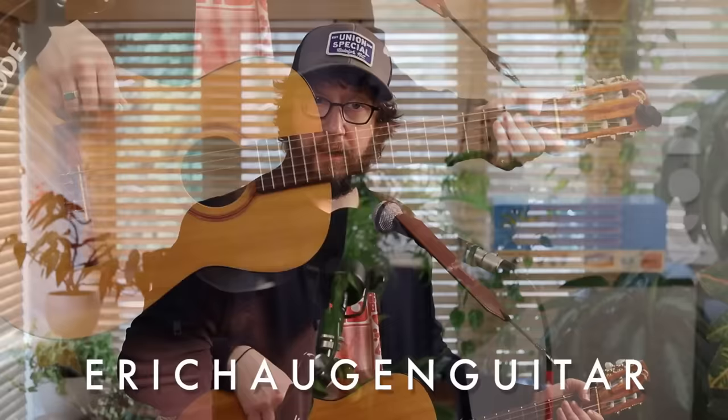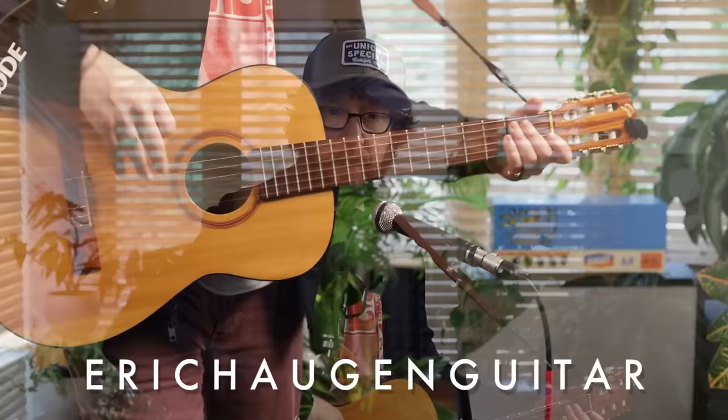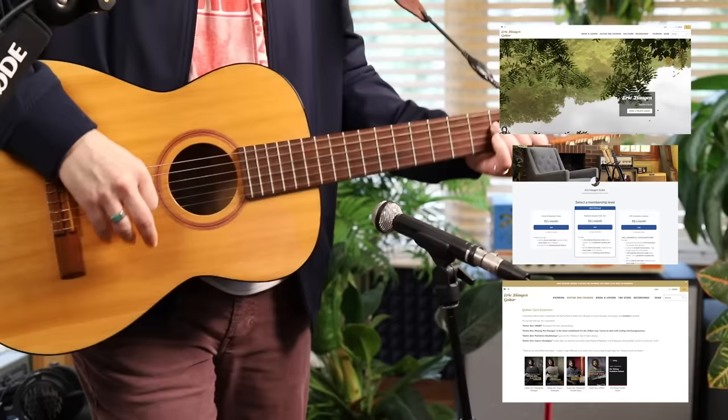Hey, I'm Eric Halvin. Check the description box below for tabs and backing tracks on my website. Information about exactly what sound tools I'm using today, how to schedule lessons with me, live streams and more on Patreon and my deep dive courses — it's all on my website.